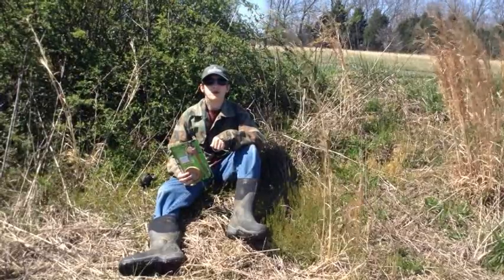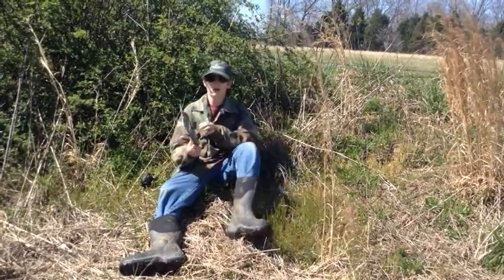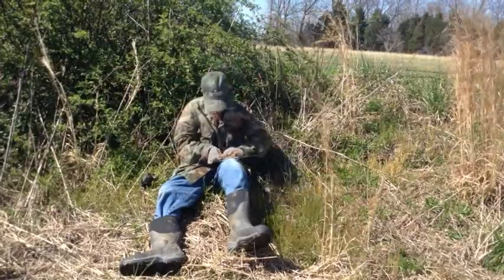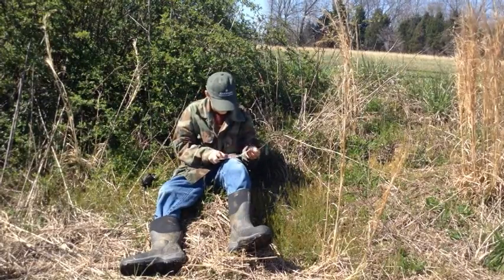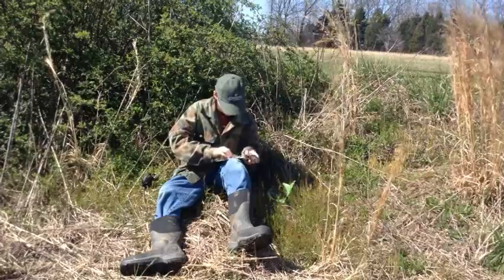Hey guys, Bradley here with True Outdoors and I'm doing a turkey call unboxing video on the Primo Bamboozled Pot. I felt this unboxing didn't do this call justice so I made another video, so that's what's up next.